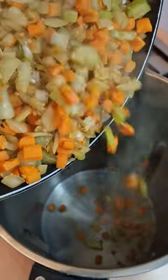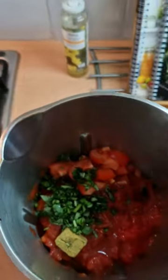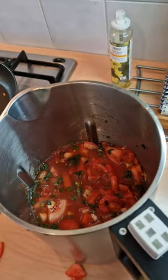I'm gonna whack them into my soup maker. Tomatoes, then my tin of tomatoes, stock cube and my chopped basil. Top it up with water to the fill line, give it a good stir and then whack the soup maker on and it's job done.